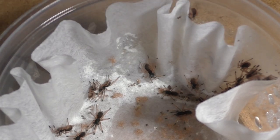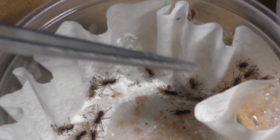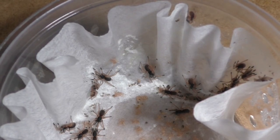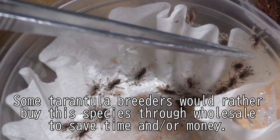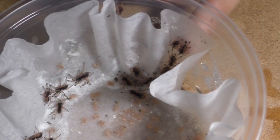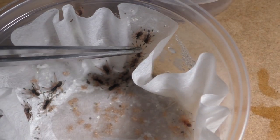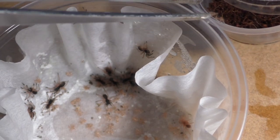You can buy a sling for around $10. It's really cheap and I think it's worth the money. For the average tarantula hobbyist here in the United States, it's a relatively affordable and relatively common tarantula. But for tarantula breeders, some don't really want to breed the species because it's not profitable, so they typically just buy through wholesale from another breeder who has produced them, because even through wholesale it's relatively cheap. So people pretty much buy them all around, from the common hobbyists to the great breeders.